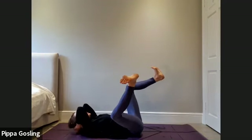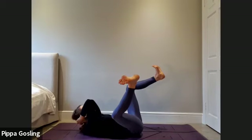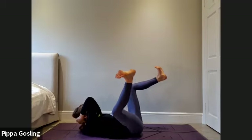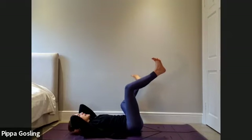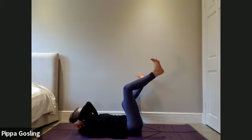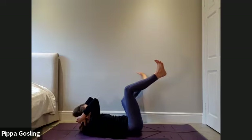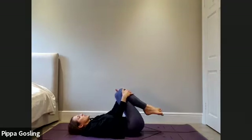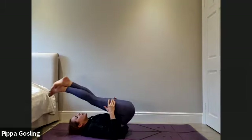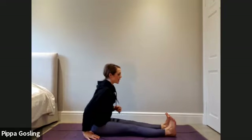Exhale two: lift the head and shoulders up. Stay where you are, breathe in. Exhale three: deepen in, abdominals pull down, elbows reaching up. Inhale bring everything back to start. Exhale two: lift the head and shoulders up. Breathe in, exhale three: deepen in, abdominals sound, reach the elbows further up. Inhale come back to centre, bring the knees in towards your chest, hands around the shins, take a gentle rock side to side. Cross one ankle over the other, take a gentle rock through to seated.